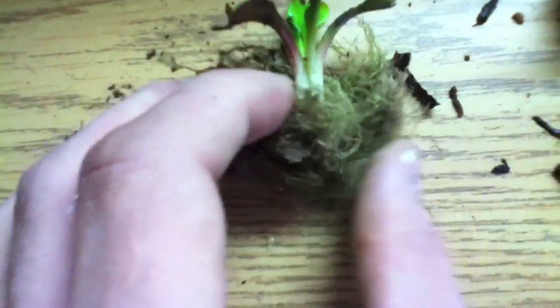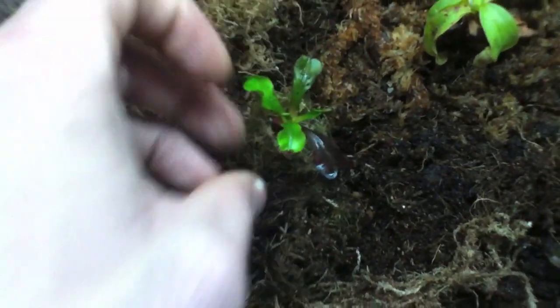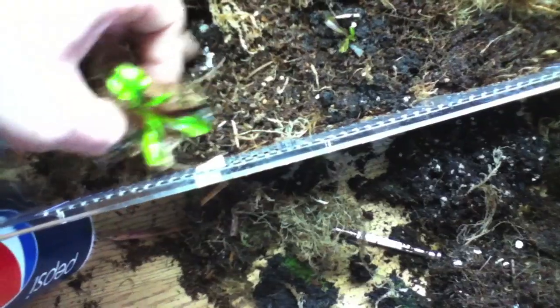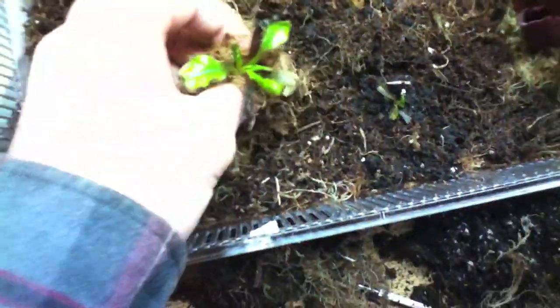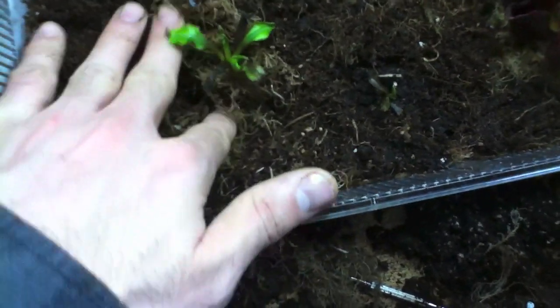I wrap it with clean new sphagnum moss and place it into the terrarium, nice and gently. Here I am with another one — wrapping it with sphagnum moss, digging out a little hole, putting it in, and patting it down.